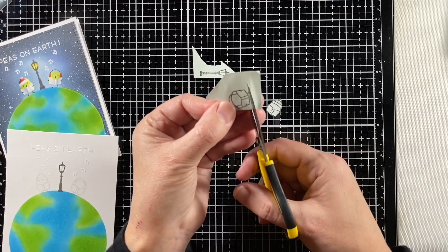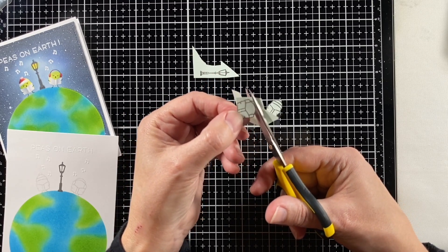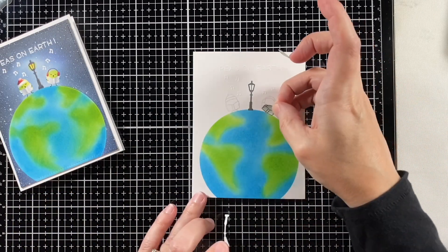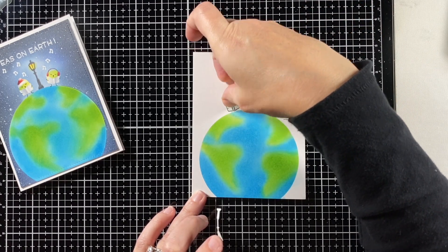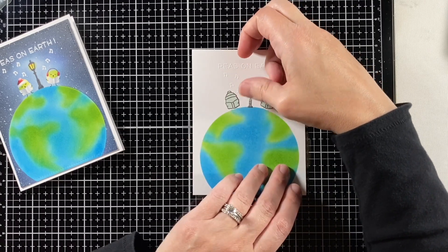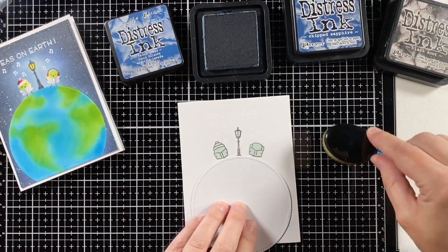I'm using another stamp from the set and just stamping it down with my acrylic block, looking over to the side to see how I positioned them on my first card. This is like one of those games of spot the differences between two pictures, because there are some differences on these two cards. One thing I did was I did not put the exclamation point on there, and I do like the exclamation point that's in the set as well. Here I am stamping the peas and lantern on a post-it note — this is a full sticky-back post-it — so I'm going to cut those out and use them as masks.